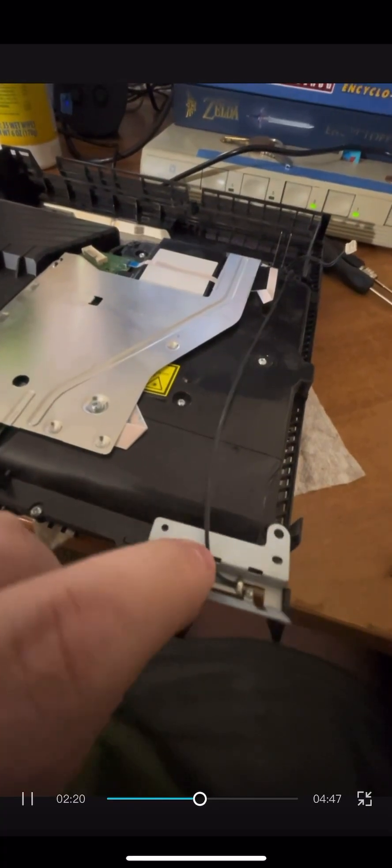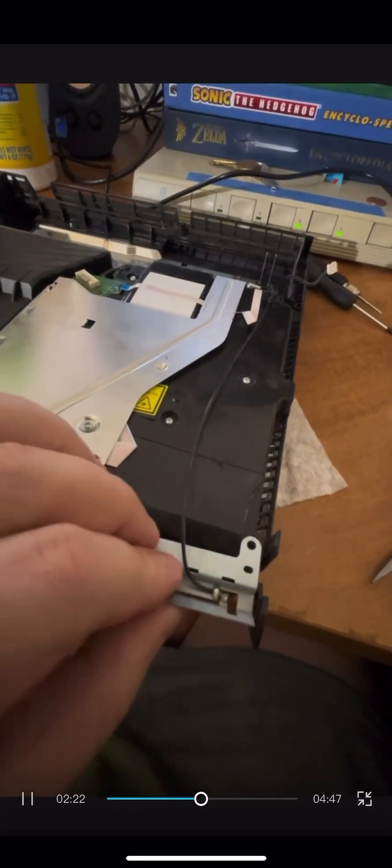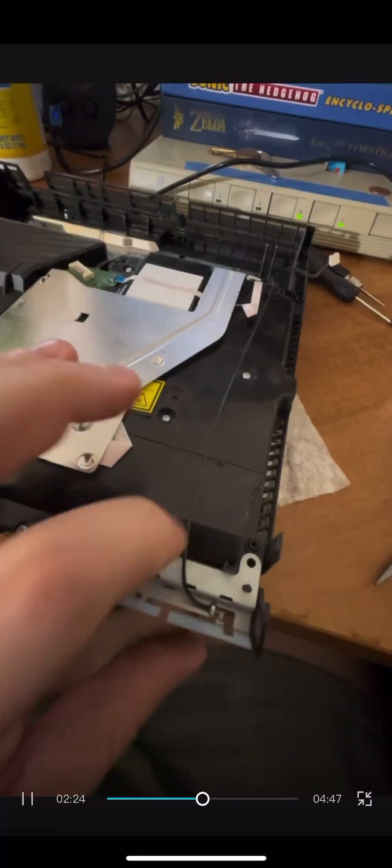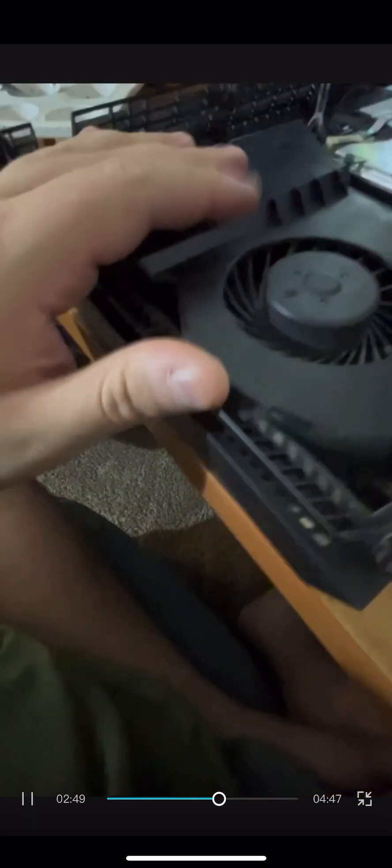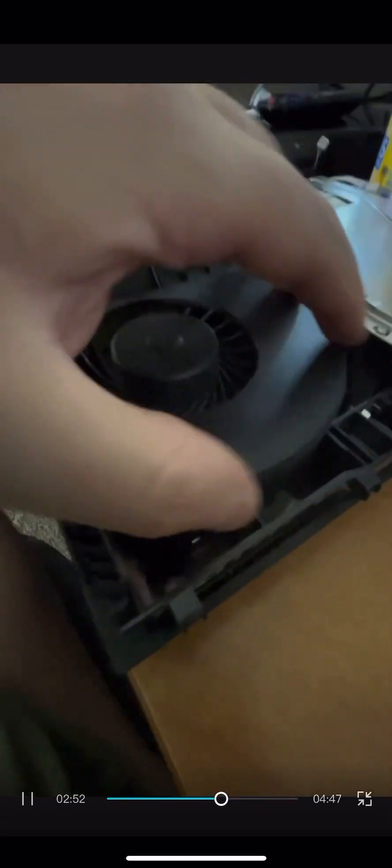Yet another screw missing from this entire situation. I don't know exactly the importance of every single screw, but I'm assuming that if they're part of the system, they're important. The screw in question that's missing is this one right here. What is causing this to overheat? The fan is actually pretty decently clean, so what's causing the problem?